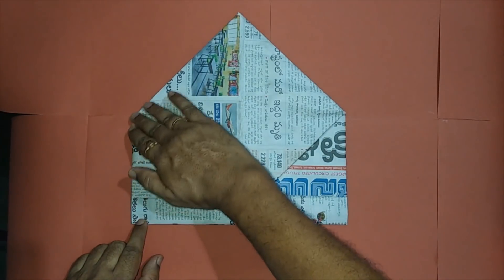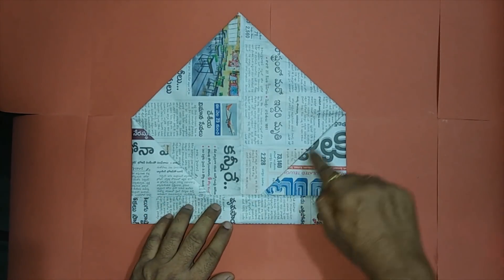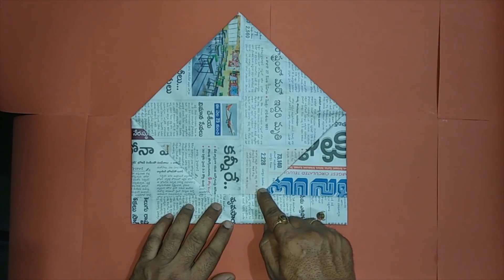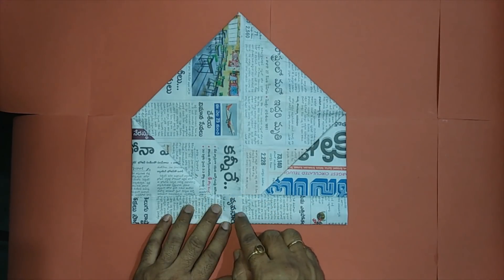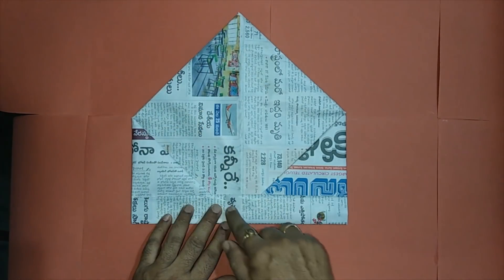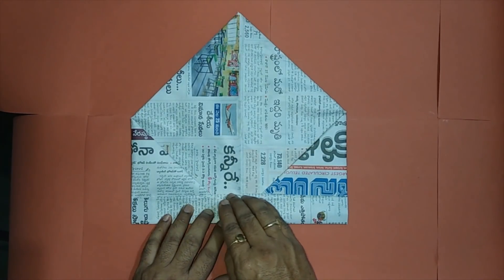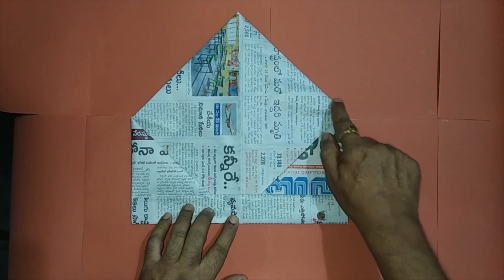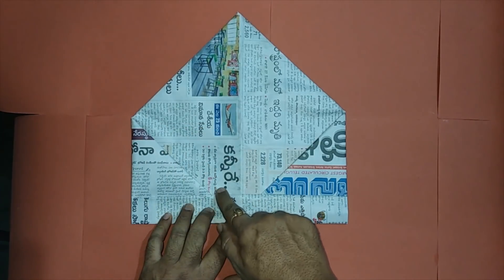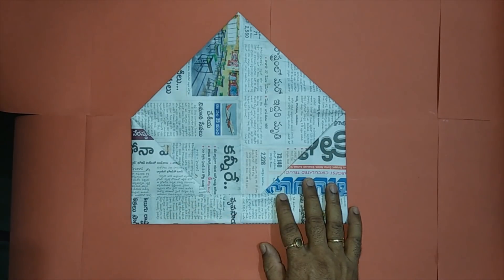The overall shape is a pentagon. At the bottom we have a rectangle. There is one right-angled isosceles triangle on one side, and on the other side also. The leftover shape has one, two, three, four, five sides — so that also is a pentagon, and a regular pentagon. This is called a butler's cap.